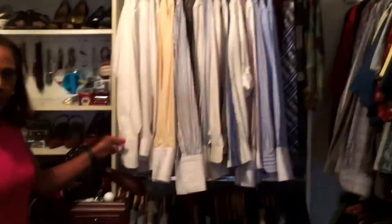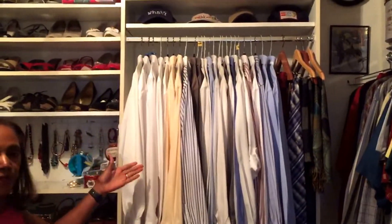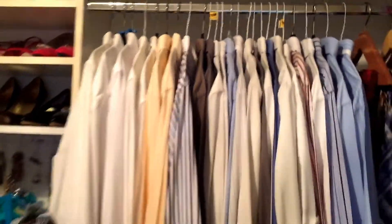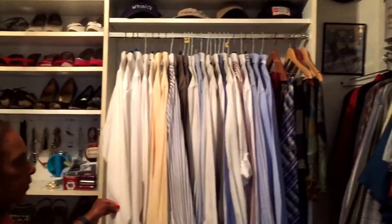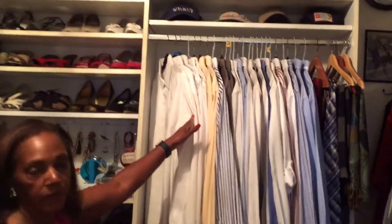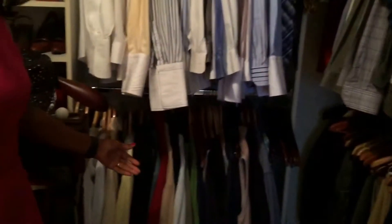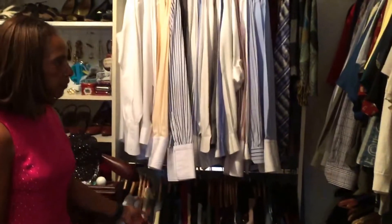Now these are my husband's shirts, and these are on different hangers. Some are from the cleaners, so they have the very light wire hangers. But of course as we change them out, we put them into hangers like those — the velvet hangers. And at the very bottom has some sweaters, both for my husband and myself.